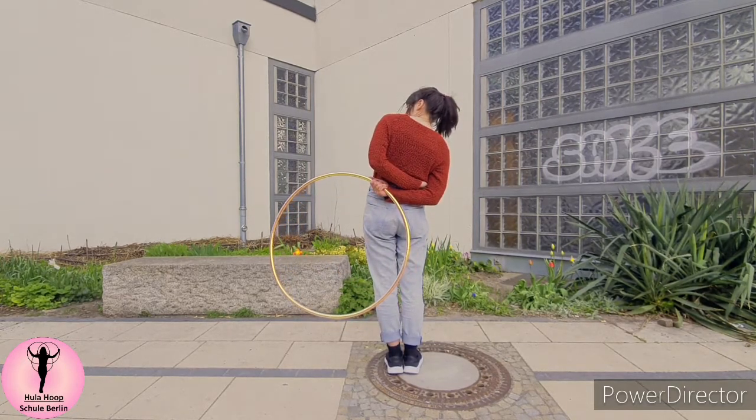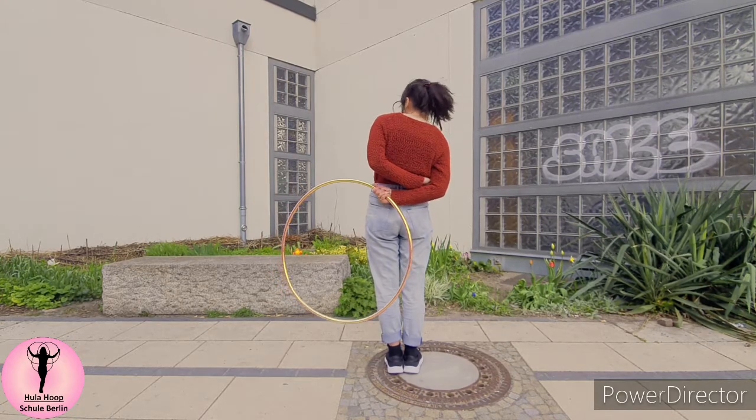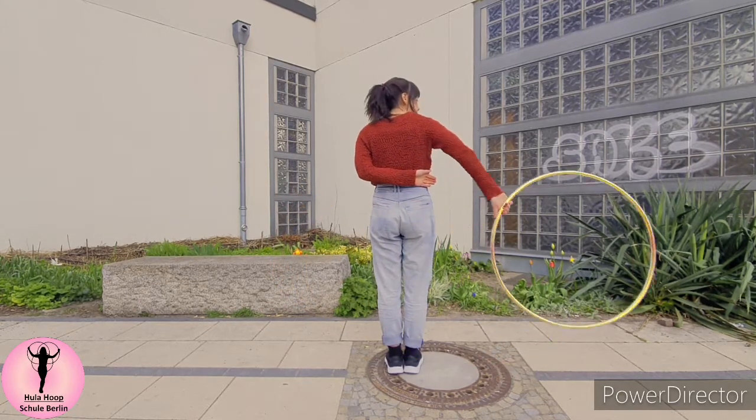The right hand is going behind my back and then catching the hoop there. Again, the back of the hand is to the back of my body.